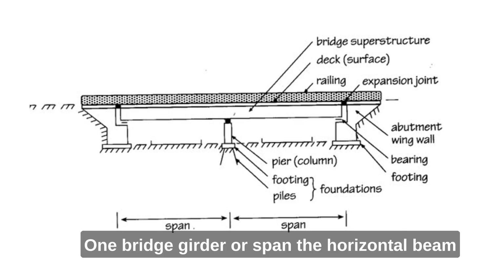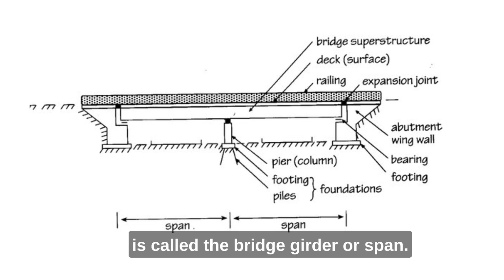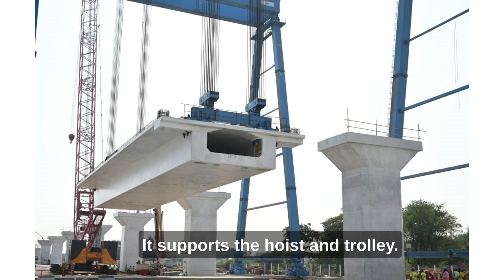1. Bridge girder or span. The horizontal beam that spans the width of the gantry crane is called the bridge girder or span. It supports the hoist and trolley.